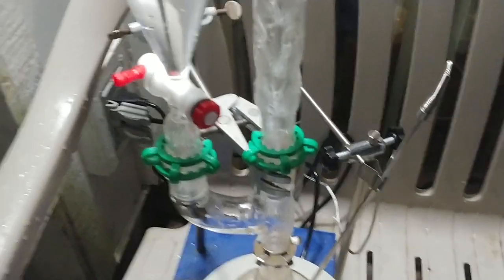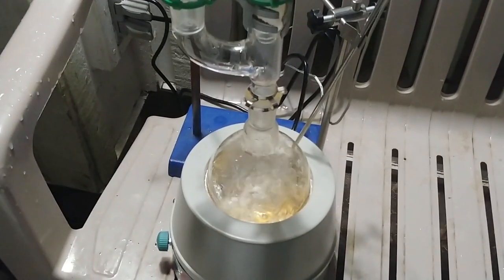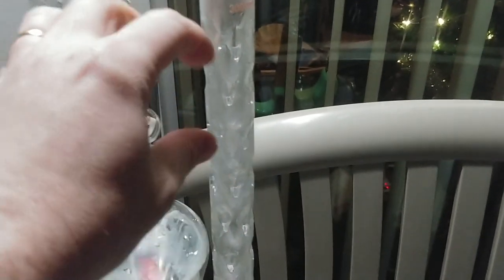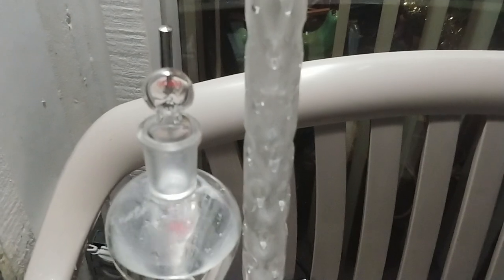I've got an addition funnel here — whenever it drops below the halfway point I can add a little bit more. The fumes go up the vigreux column, and the water is able to condense on all the little pieces of glass that stick in there, like little glass needles. The thermometer here is reading at about the same — about 15 degrees.